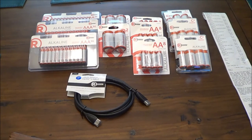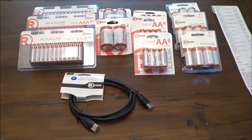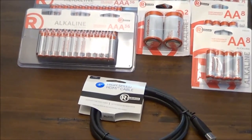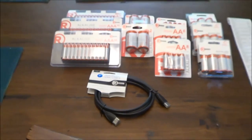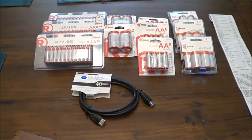Anyway guys, I'm just mentioning it — a lot of Radio Shacks have already gone out of business, but if you have any Radio Shacks in your area, you may want to check them out because they are definitely having some great deals right now.